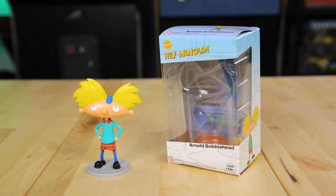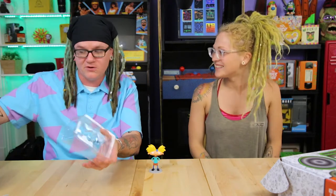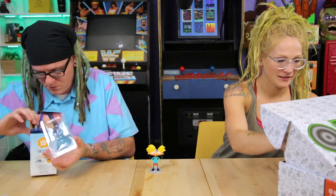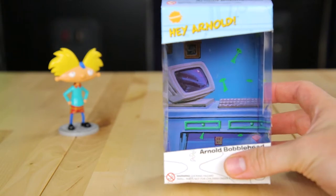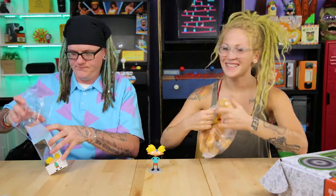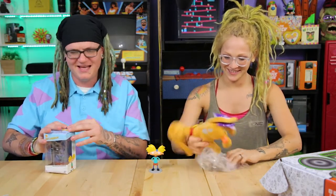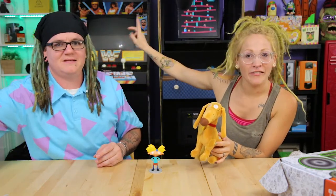I love Hey Arnold! Are they making a new show? Are you guys excited for that? It's one of my favorites. The inside of the box is really cool too — it looks like Arnold's room with a computer. Next item is a stuffed animal — it's a little Spike! He can hang out with Spunky. Now we've got two dogs.